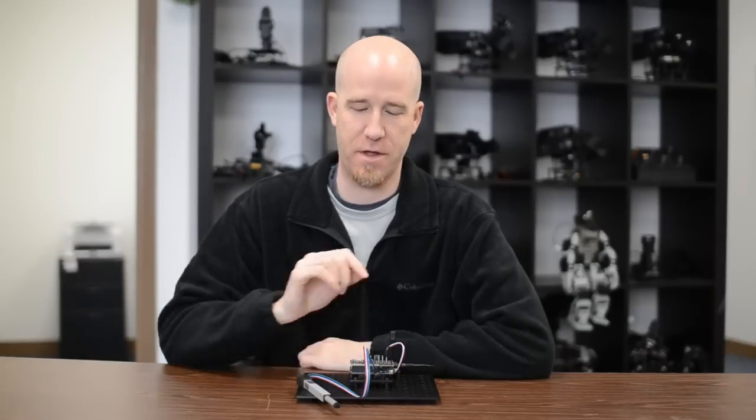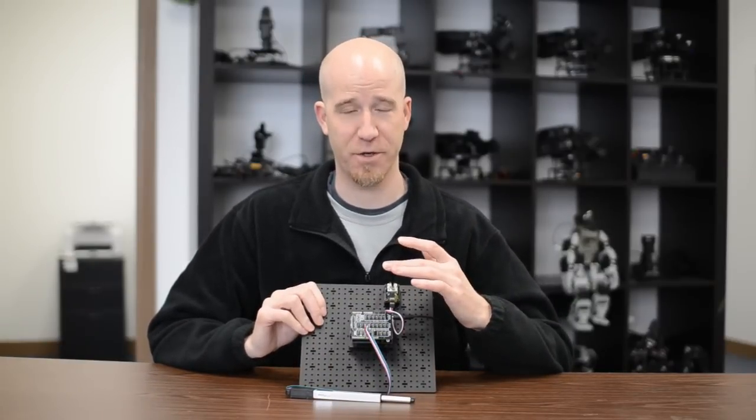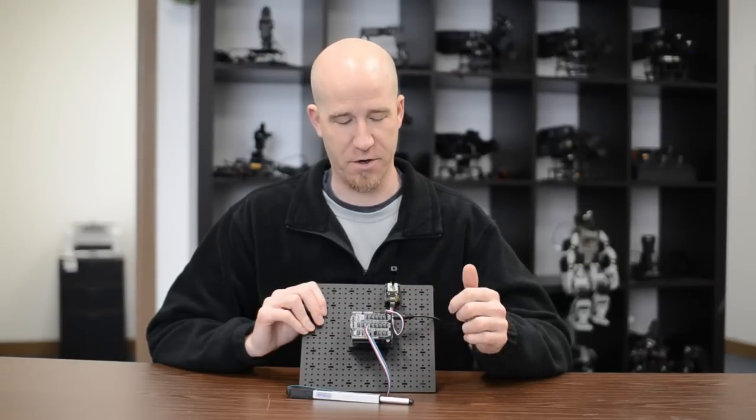For this third code example on how to control a linear actuator, we're showing incremental control from an analog joystick. As you can see here, very simple setup — we have an analog joystick going into our sensor shield, and our output is going to our linear actuator.